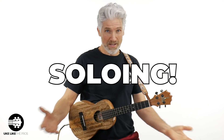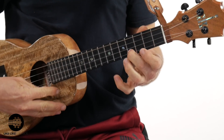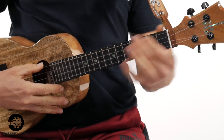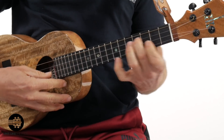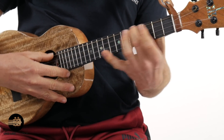The number three reason — and thanks for being here and smashing that like button — is for soloing. When you have a low G, you actually have an extra string. Without the low G, you basically have three strings. With it, it adds a little bit of extra low end to your solo and gives you extra range. For me, it's low G all the way for soloing.